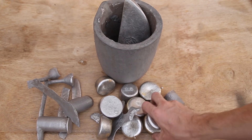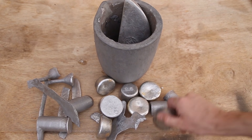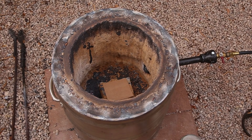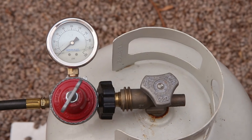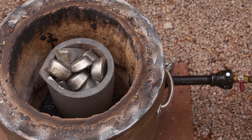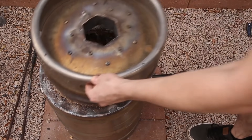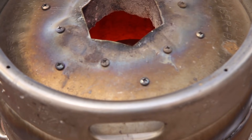For this casting I used aluminum that came from car rims. Unlike aluminum cans or aluminum extrusions, this aluminum is great to cast with because it's an alloy that's specifically designed for casting. I melted the aluminum in my furnace and let it heat up to around 1500 degrees Fahrenheit or 800 degrees Celsius, and then poured it into the mold.